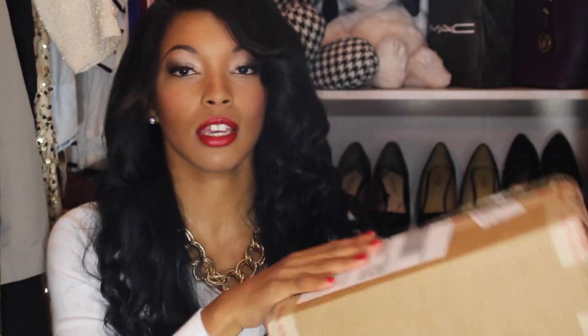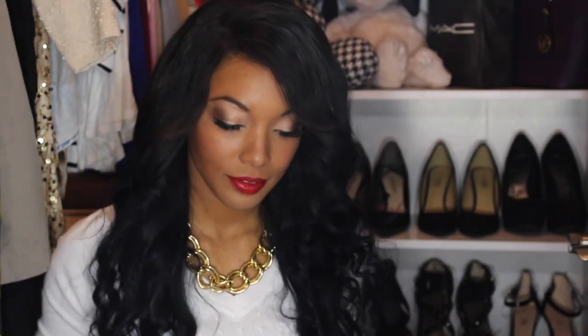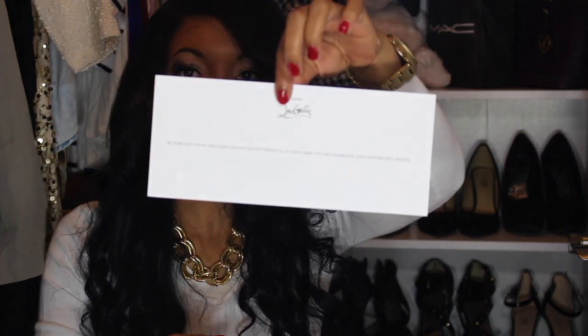This is a regular standard box, and when you open it, it will look like this. The first thing you'll notice is a little card, and it says: 'We hope you enjoy your Christian Louboutin products as they carry you off into magical days and fanciful nights.' So that's cute — you get this little card with that.